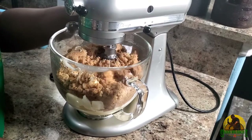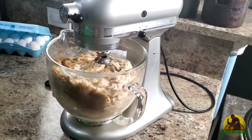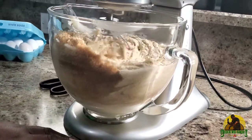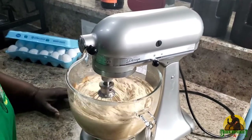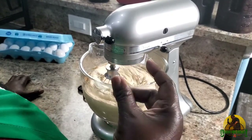I'm going to start on the high speed and then gradually we'll go down to a lower speed. While it's whipping, my butter and my sugar — you cream the butter and the sugar until it is smooth to touch.